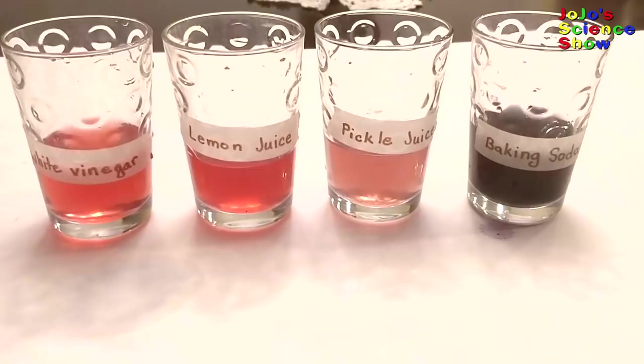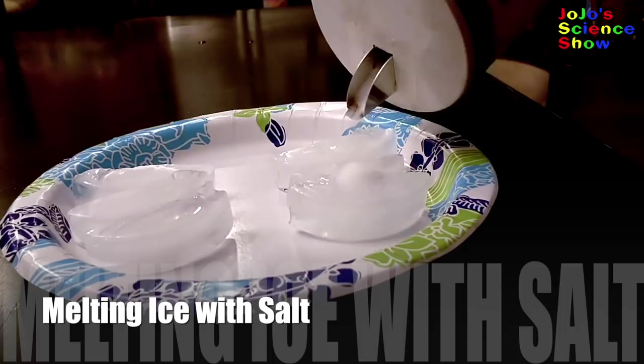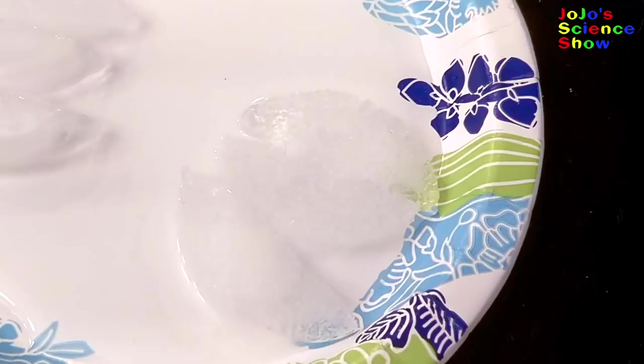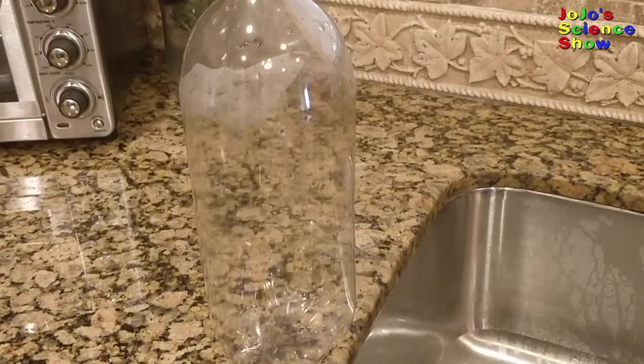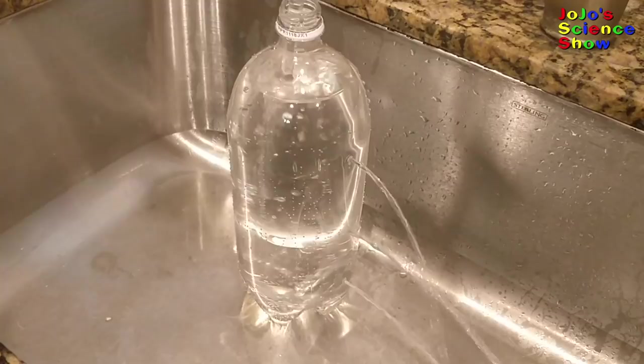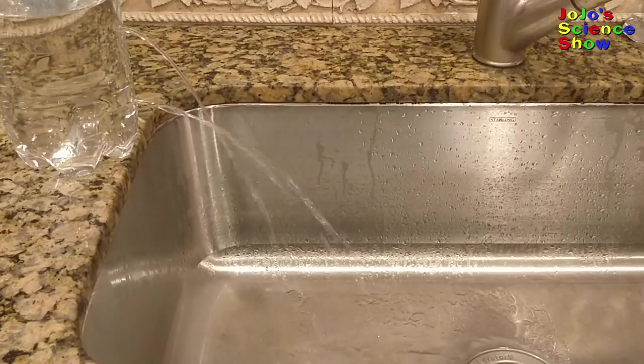Salt lowers the melting point of ice, causing it to melt faster. Now this is why they place salt on icy roads. Pressure in a liquid increases with depth. So that's why there's more pressure at the bottom of the ocean than at the surface.